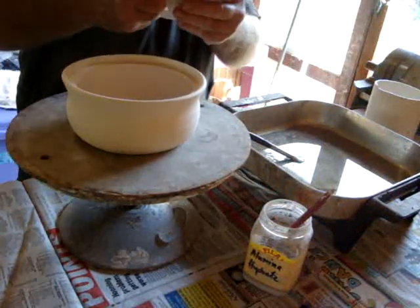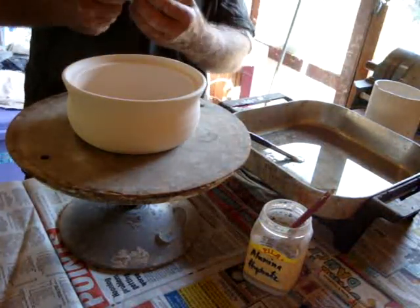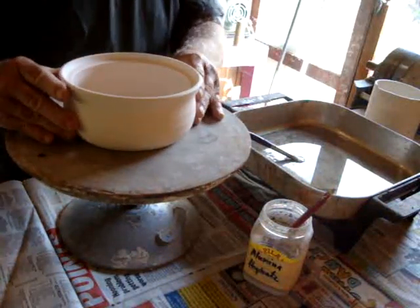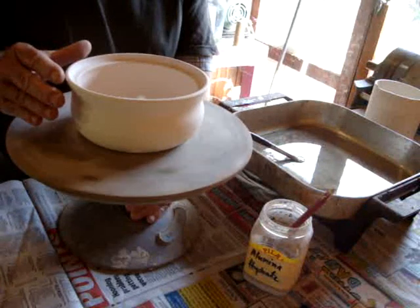What we're going to do today is glaze some of these mosquito coil holders and centre them on the wheel.